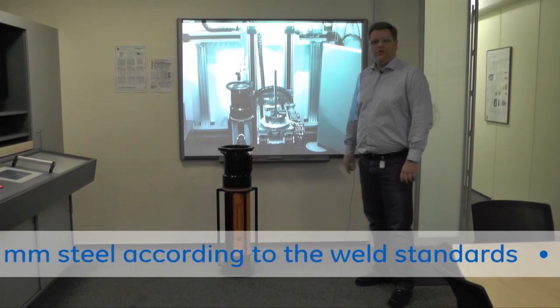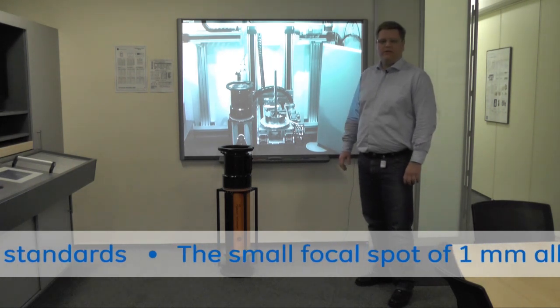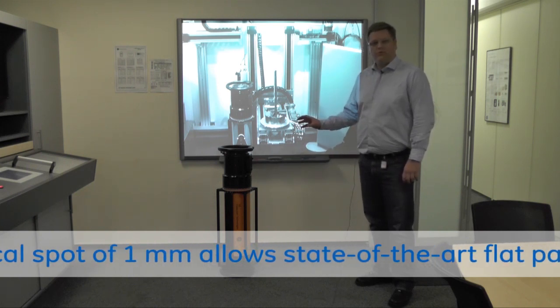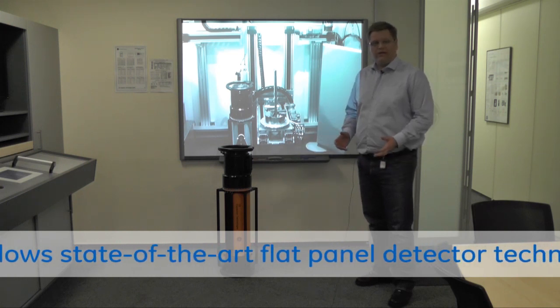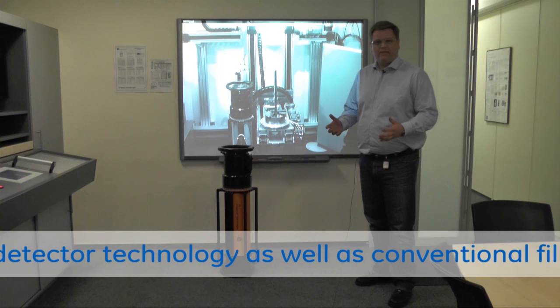This new Eresco unit performs with 300 kV and is able to penetrate 65 millimeters of steel according to the weld standards. The new feature is the small focal spot which allows us to use state-of-the-art flat panel technology as well as conventional detectors like the film detector or the CR plates.